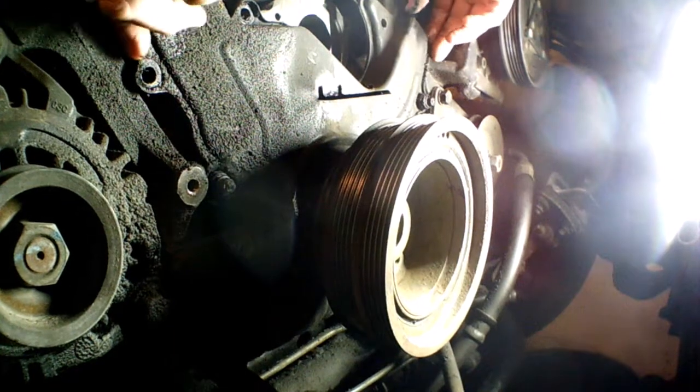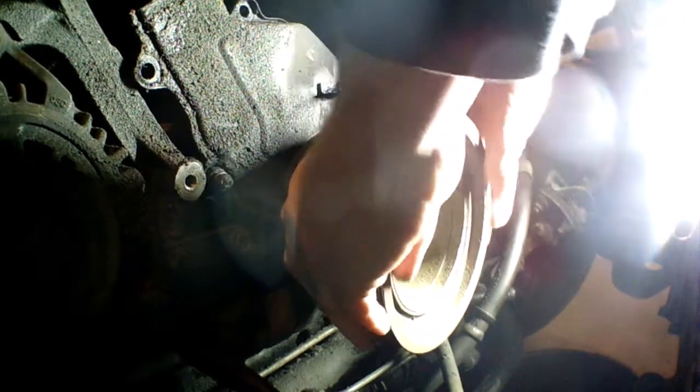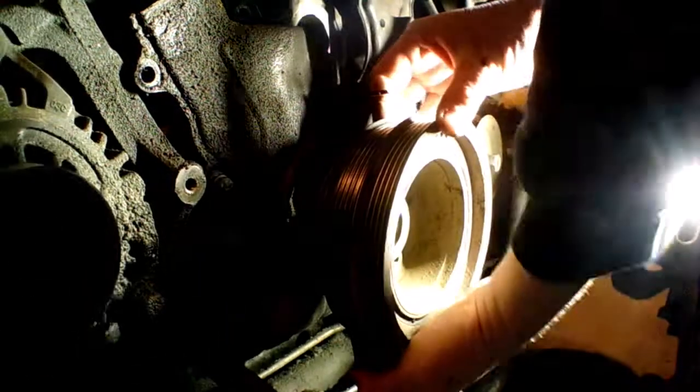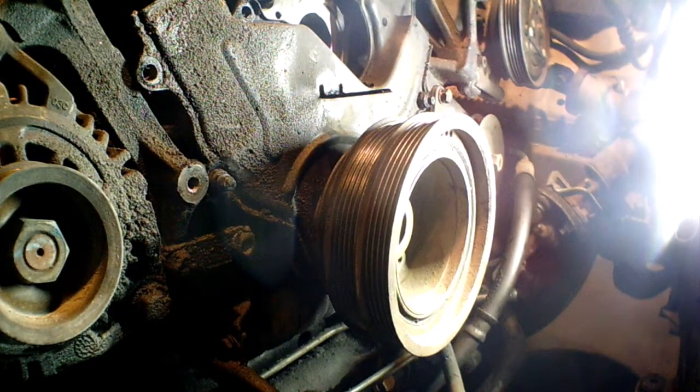Now that I've got that centered, I'm going to move this around to make sure the timing is correct — trying not to move the crank at all. It went on kind of nice but it's not coming off as nicely, so I might put the puller back on just so that it will line up perfectly. There are some special bolts here and I need this little sleeve for sure.